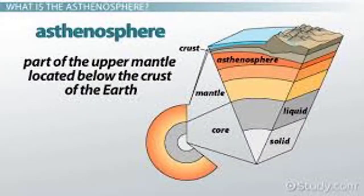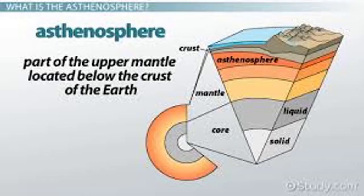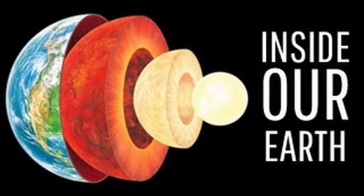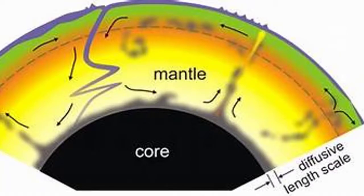The asthenosphere is between the mantle and the crust in the middle. The asthenosphere is a very soft layer. The mantle is very soft. The crust is a very thick layer. The mantle is a silicate layer.